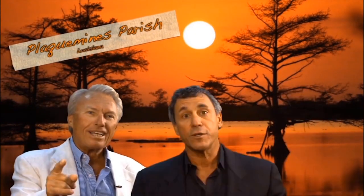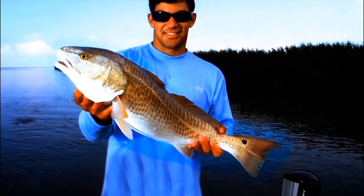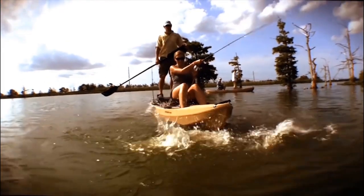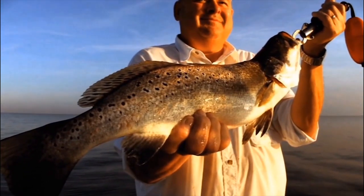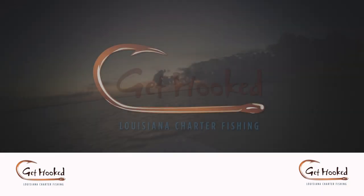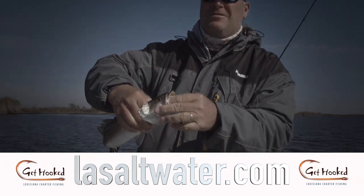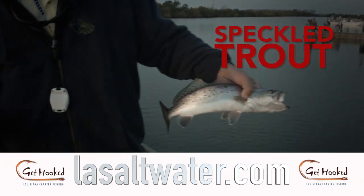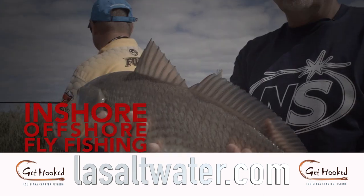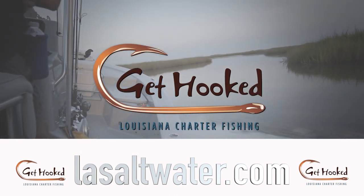Professional anglers worldwide consider Plaquemines Parish the premiere fishing destination in North America. The mighty Mississippi River provides the greatest habitat for fresh and saltwater fishing imaginable. Ten marinas, abundant lodging, great local restaurants, and friendly people guarantee you the fishing trip of a lifetime. Visit PlaqueminesTourism.com. Louisiana has the best saltwater fishing in the country — book with a licensed professional charter captain from the Louisiana Charter Boat Association at LASaltwater.com.